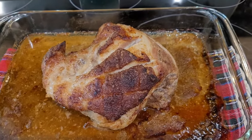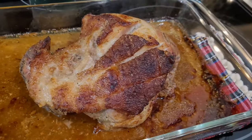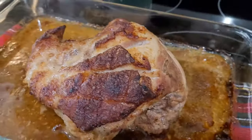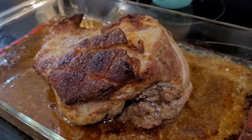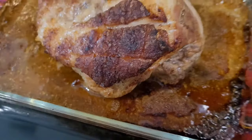It was absolutely delicious. What we do from this point is just shred it into those juices that are laying on the bottom of the pan — and it is absolutely delicious. I highly recommend you try it; please let me know if you do and how it turned out. Thanks so much for watching.